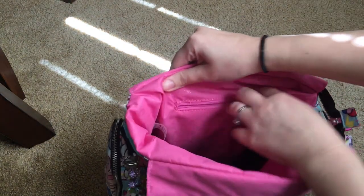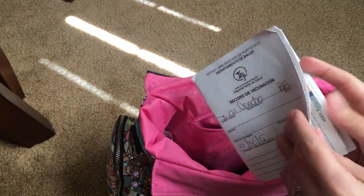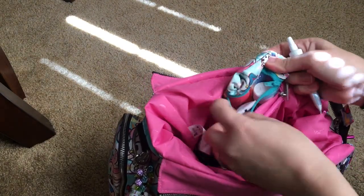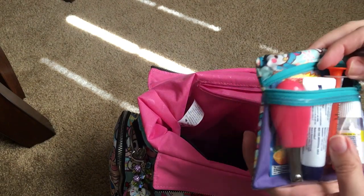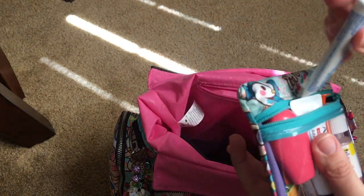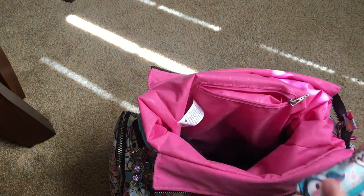In the zippered pocket back here, I have some medical stuff — immunization records for my kids, their social security cards, and a power of attorney paper. I also have a little Medi pouch I got from the BST. It has nail clippers, emergency vitamin C, Aquaphor, and a Motrin with the dispenser. That's really what I end up needing when I'm out. I keep a fuller first aid kit in our car as well.